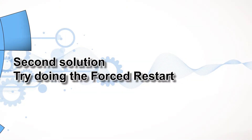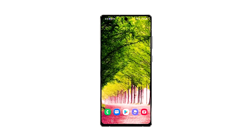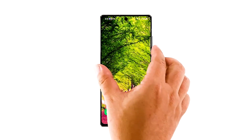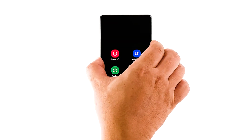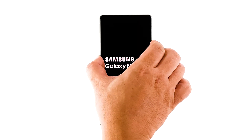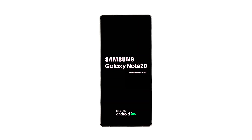Second solution: try doing the forced restart. It's important that you refresh your phone's memory and reload all its apps and services. There is always a possibility that it's just due to a minor firmware problem, and issues like that can be fixed by the forced restart. Press and hold the volume down button and the power key for 10 seconds. This will trigger your phone to shut down and power back up. Once the logo shows, release both keys and allow your phone to continue the boot process. After the restart, try to see if the camera is now working properly.